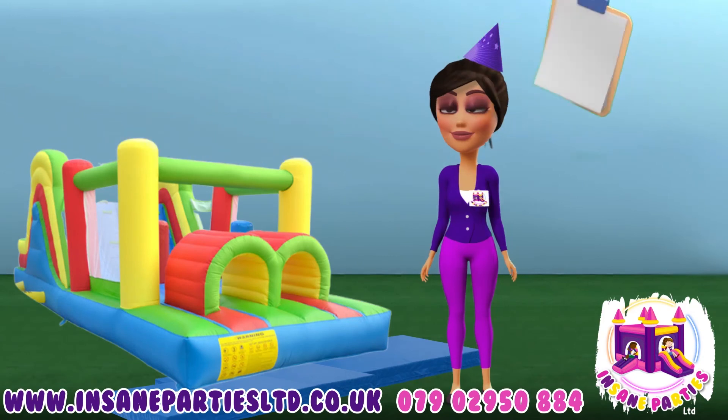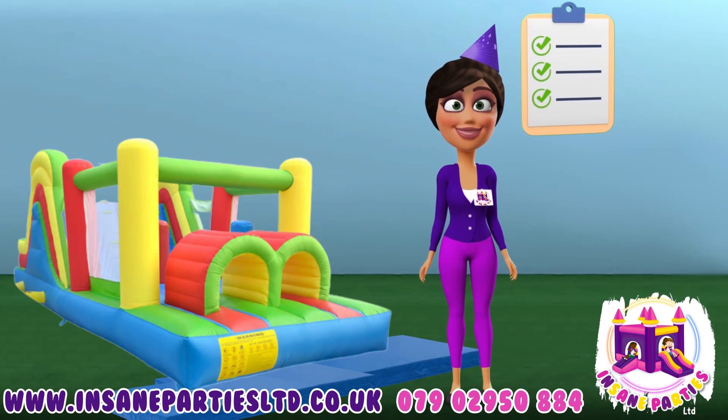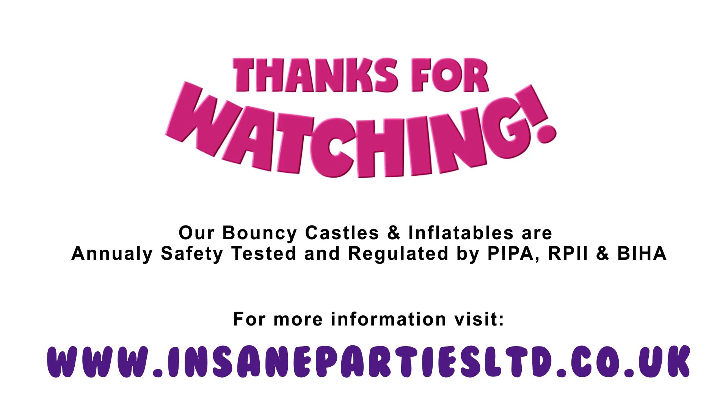Additional safety rules apply to other activities that may be available. Please look out for these and ask our staff if you have any questions before use. Thanks for watching. Now you know the safety rules, let the fun begin. Happy Bouncing!